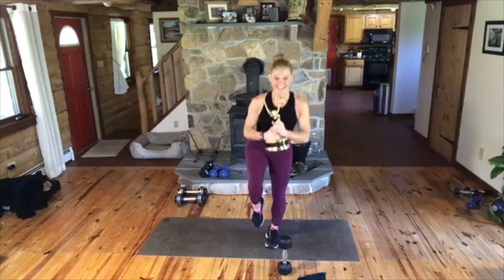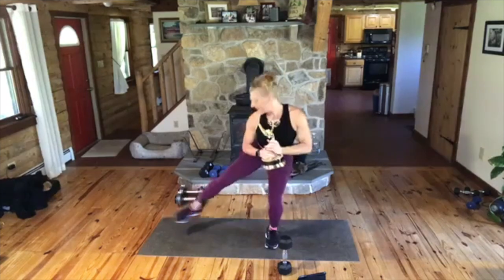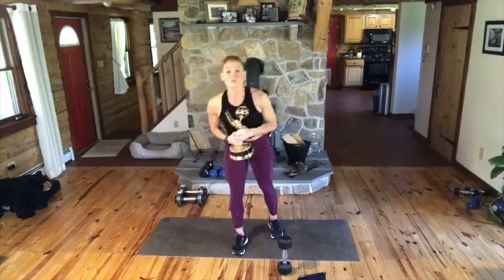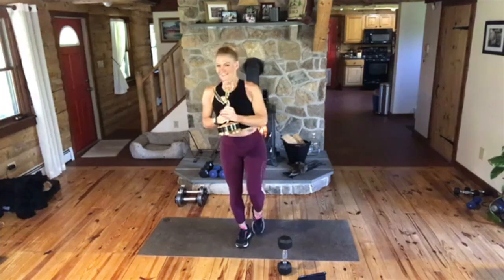Come on. Three, two, one. And nice, good. Shake that out. Did that go great or what? We're doing the other leg. So hold it. You ready? Here we go. You go down, out, in. Now, again, this can be tap, tap, tap, up. So it's a one-leg squat.